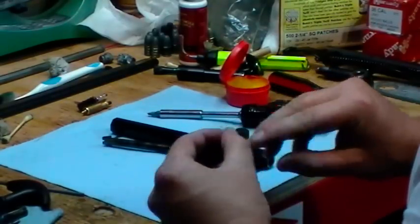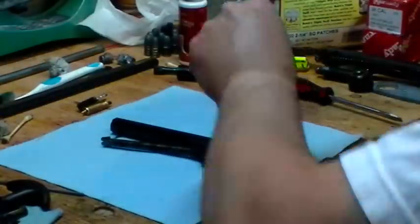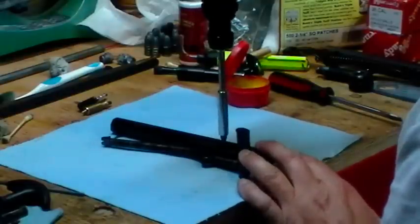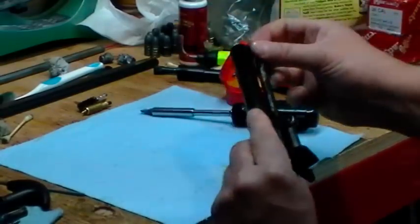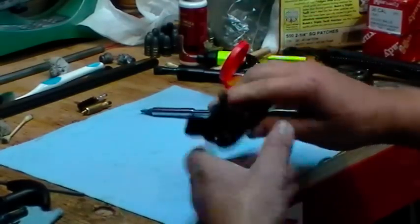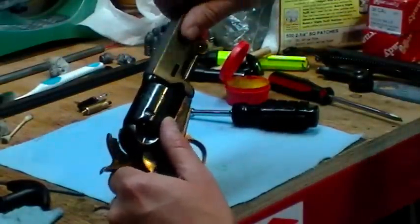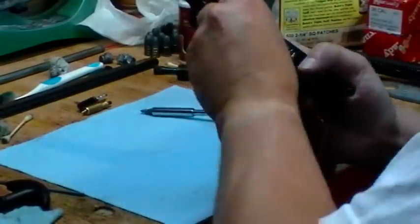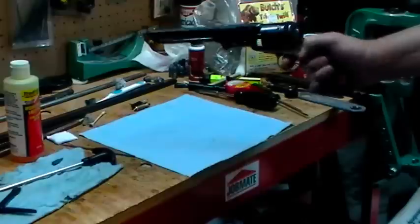Okay, it doesn't take too long as you can see — I had this thing stripped down to nothing. Just make sure everything moves nice and freely. Be careful your cylinder doesn't go flying off. There we go — and there you have it: one clean 1851 Colt Navy, ready to go or ready to be stored.